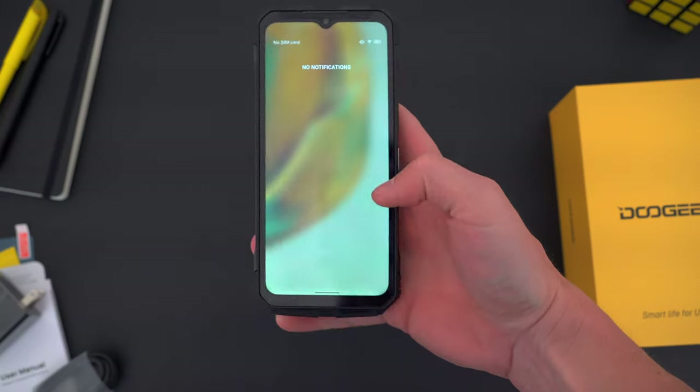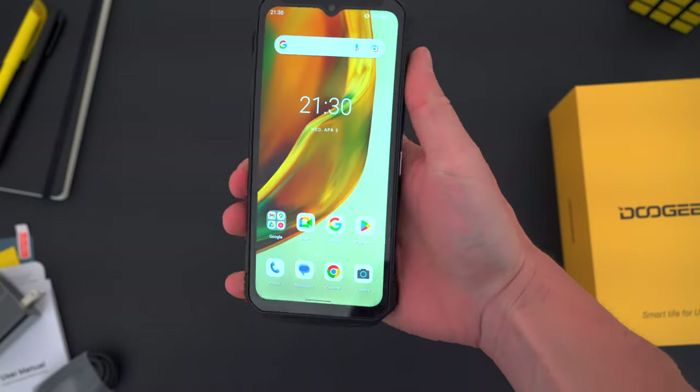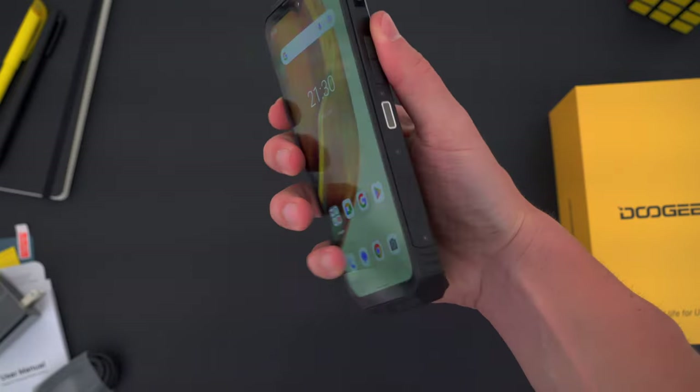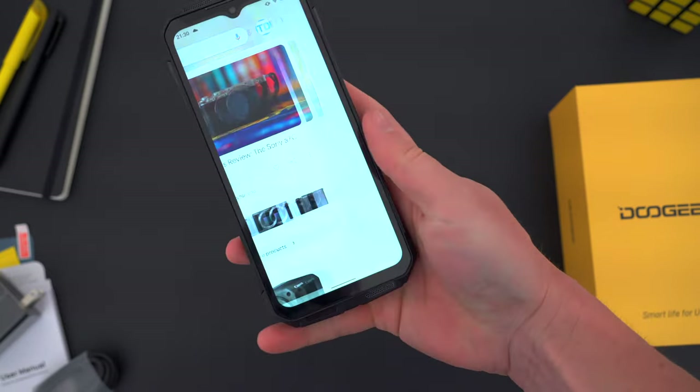In the hand, this thing is no doubt an absolute unit. It's actually not that heavy, which is surprising — it's just a lot of volume to manhandle. But I think some people might like this. It's something to grab onto, and it really feels like you've got something durable and sturdy in your hand.